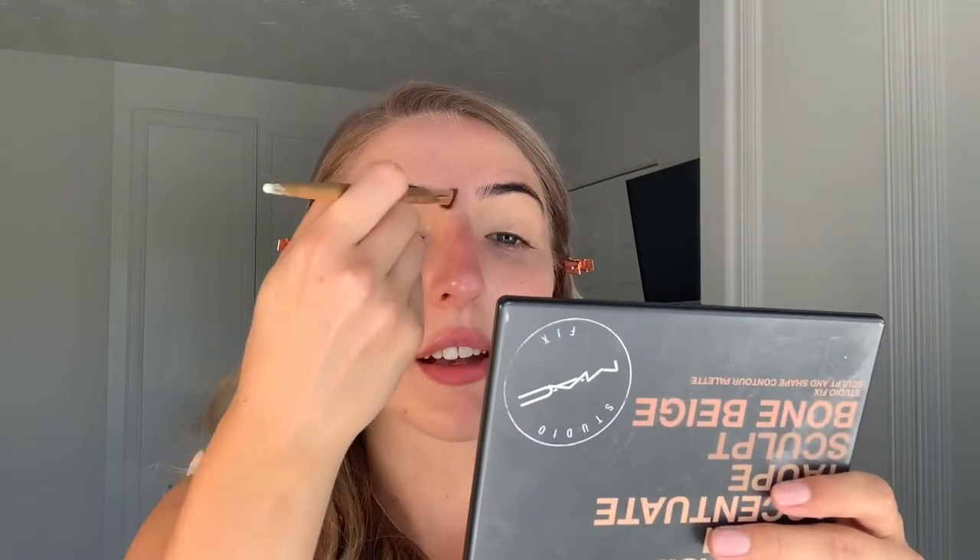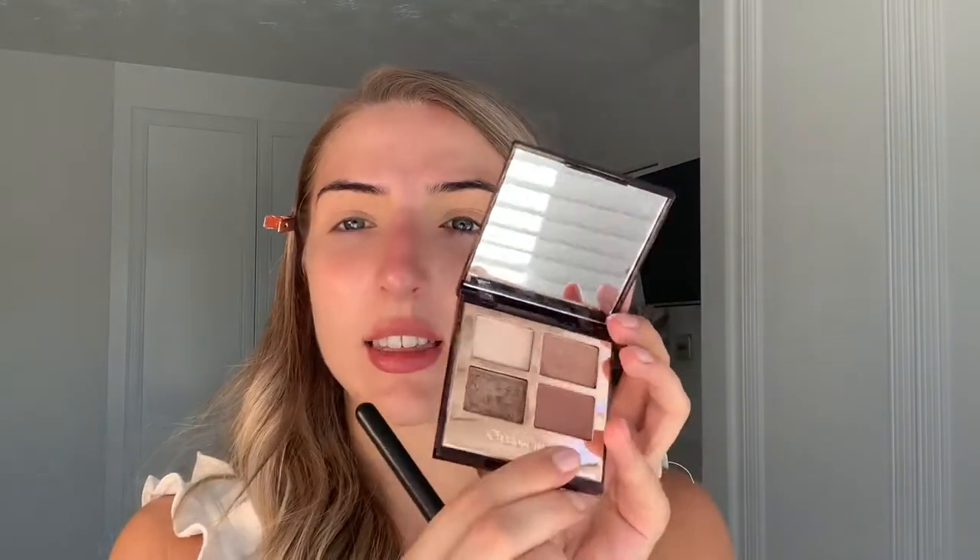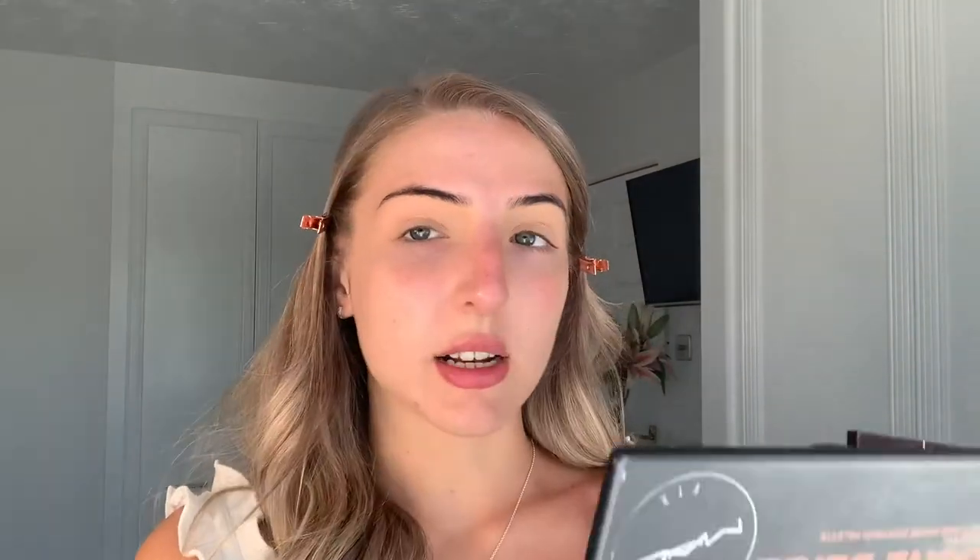I'm going to take a fluffier brush and buff that in to make sure it's really nice and blended all over the lid. Once that's blended, I'm going to take the Laura Mercier Translucent Setting Powder and push this into my lid to set that foundation base. Then I'm going to start with the Charlotte Tilbury Exaggerize palette, taking this really nice pink shade and applying it all over my crease as our transition shade.